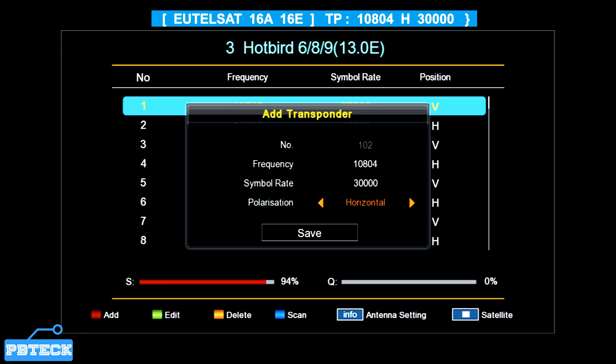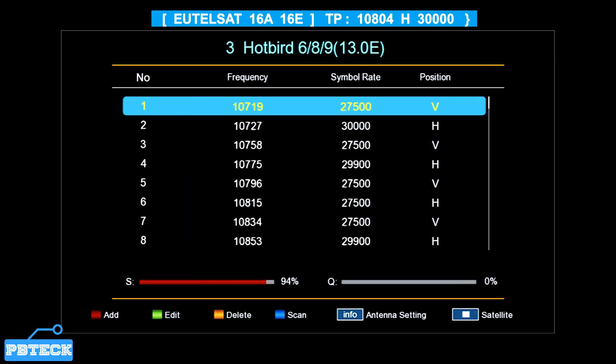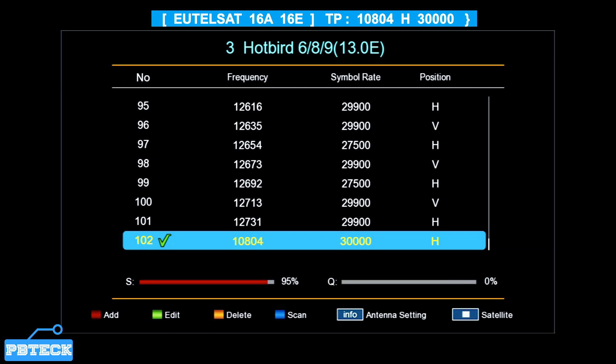Change it to Horizontal polarization. Then highlight the entry and press OK to save. Highlight it — as you can see the signal quality is blinking, which should show a stable signal indicating there is a signal from the satellite dish.